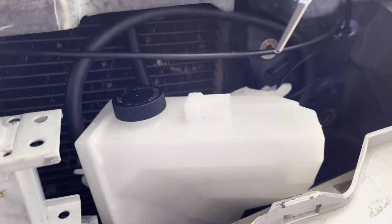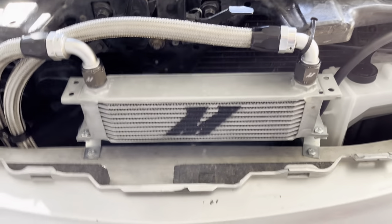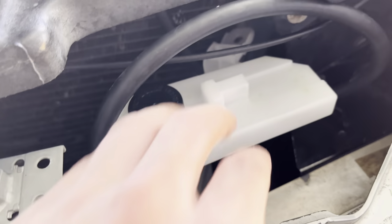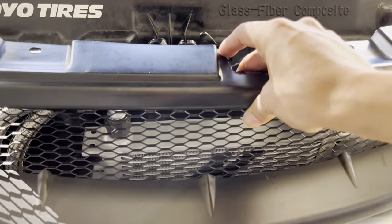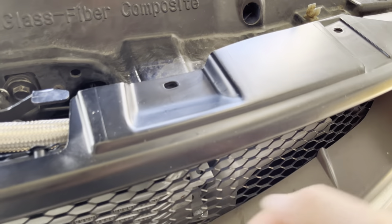If you don't have a transmission oil cooler, all you need to do is put a zip tie through this bracket to secure it. For me, since I have the oil cooler, I'm not doing the zip ties — it holds well enough and gives me a little more clearance with the mesh grill, since it's pushed back compared to the OEM one.